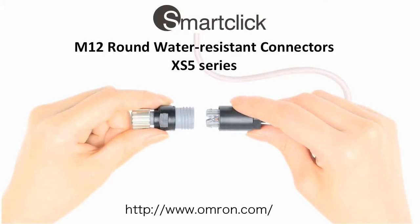SmartClick — the fastest connection solution from Omron.